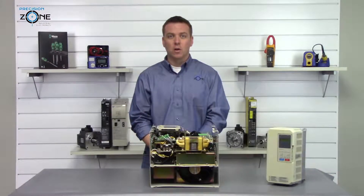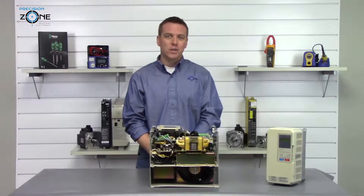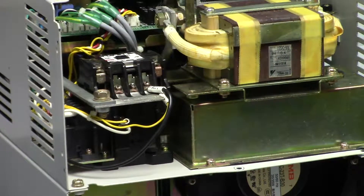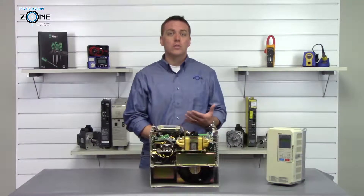GF is a ground fault alarm and you'll need to check the motor cables and the motor to see if it's shorted to ground. OC is an overcurrent alarm and this could be a shorted inverter output phase to phase or phase to ground, or a shorted motor.